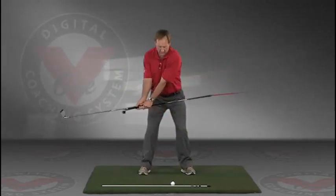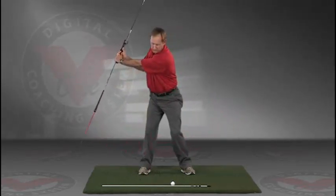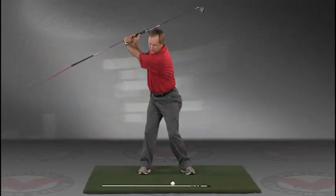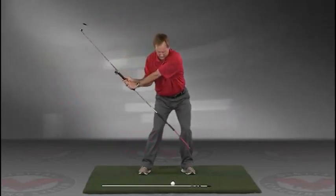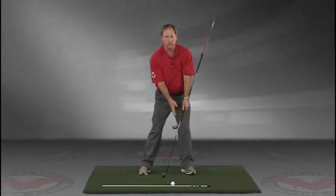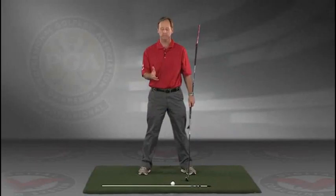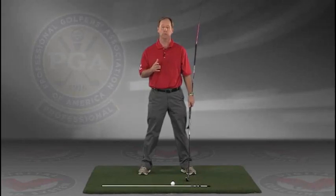So this is a great feedback tool — a visual feedback tool — for learning the proper swing plane. Go right to your impact position. I encourage you to do this drill in slow motion, and if you have five minutes a day and do this drill every day, I guarantee you're going to improve your golf swing.